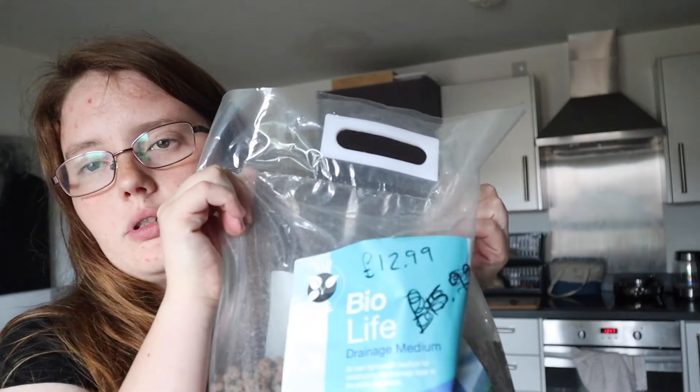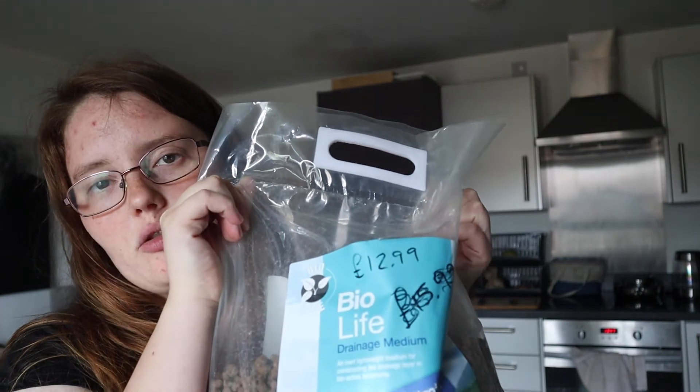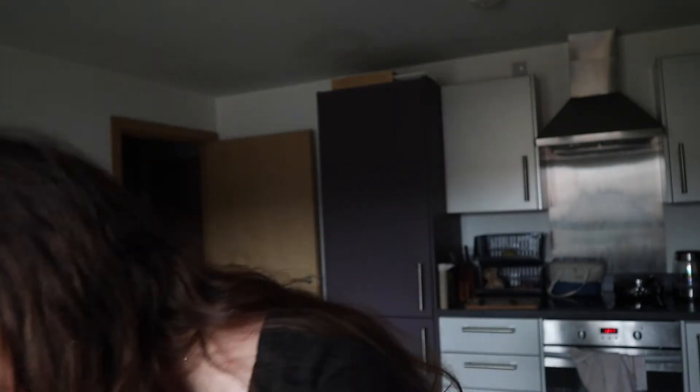Some clay balls — these will be the drainage layer. These are a must, especially if you've got a tropical species, because they will soak up all the water and then slowly release it back into the air, keeping the humidity levels up. Obviously you can then throw some leaf litter on top of your substrate as well.